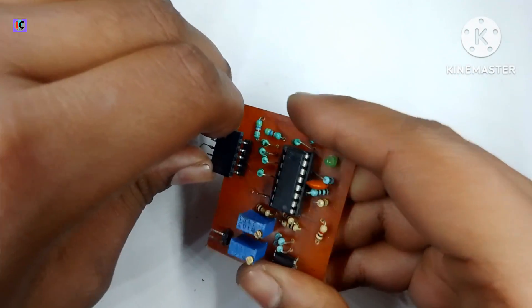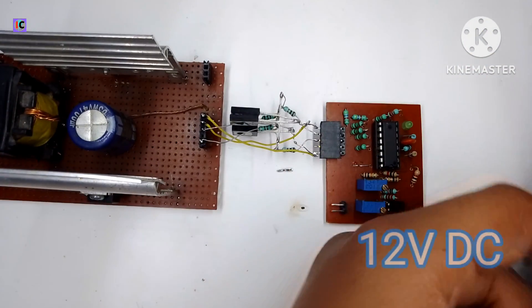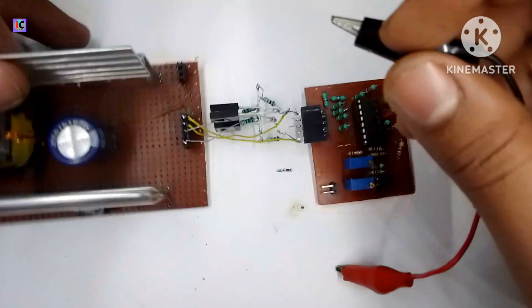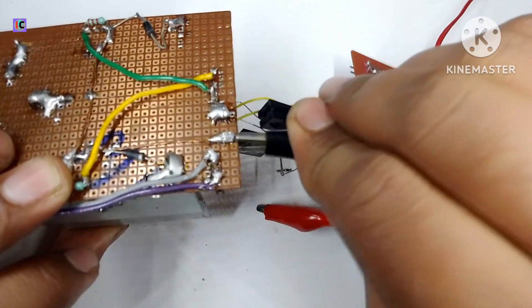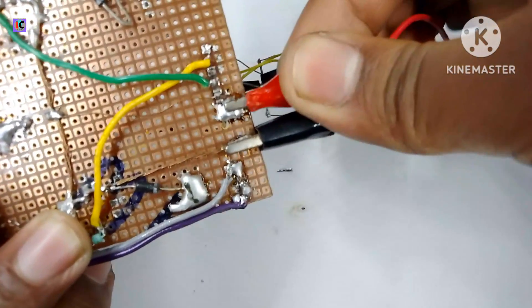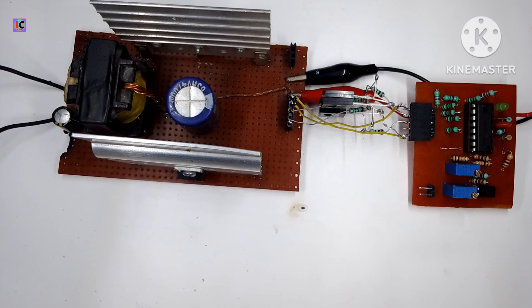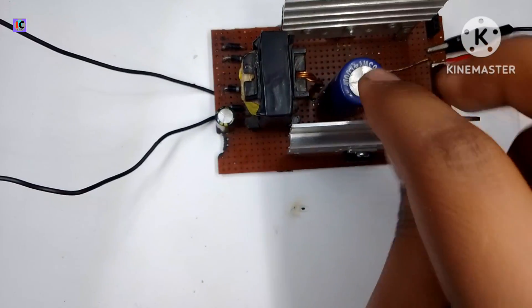Now the TL494 module is connected. For powering it I'm using a bench power supply — on the back side it's ground and positive. I'm connecting the negative and 12-volt positive like this. After turning on the power supply, the LED on the module is now indicating it's active.